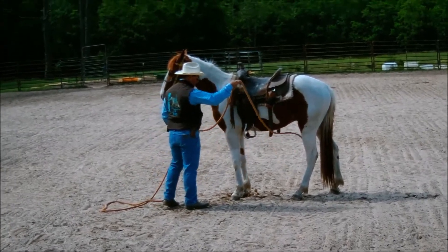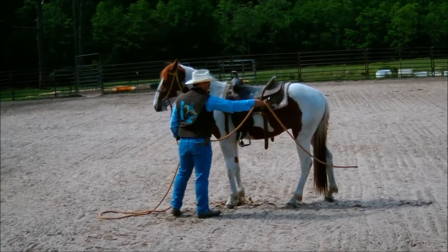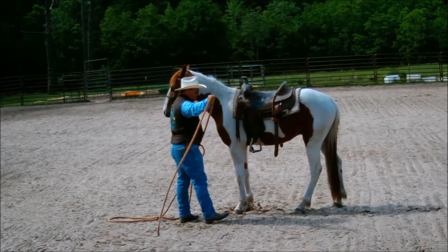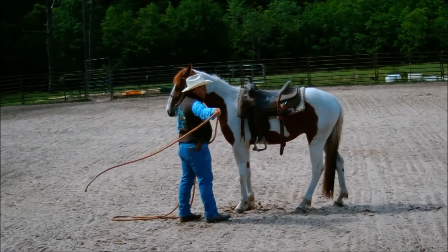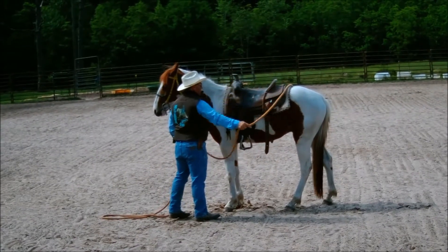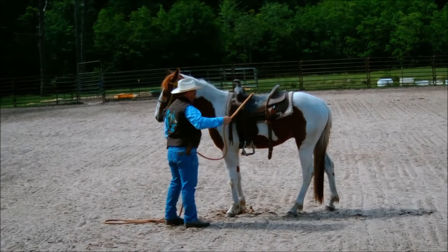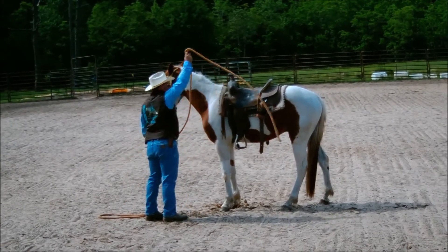Basically what I use for ground driving is just two lunge lines — you'll see I've got one that's orange and one that's yellow, just so I can talk about which one is on which side of the horse. Here I'm sacking the horse out with the line, making sure he's not worried about it all over his body.